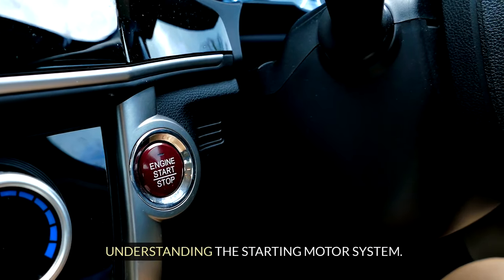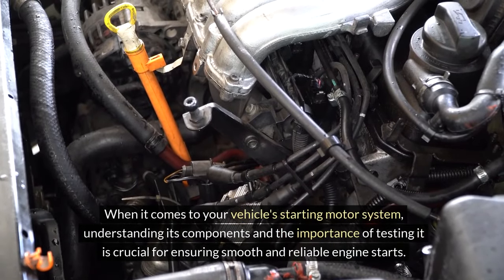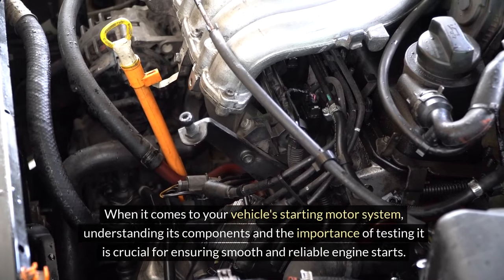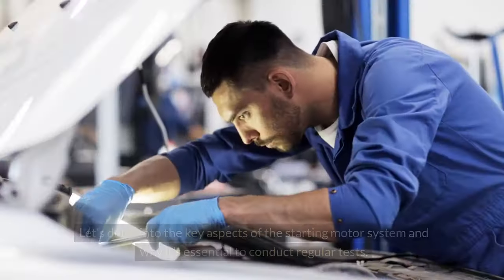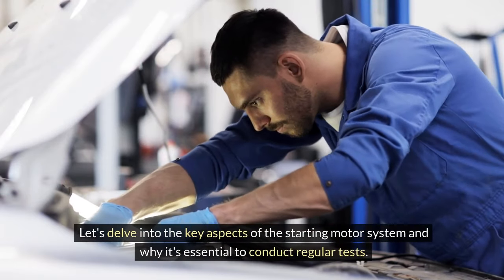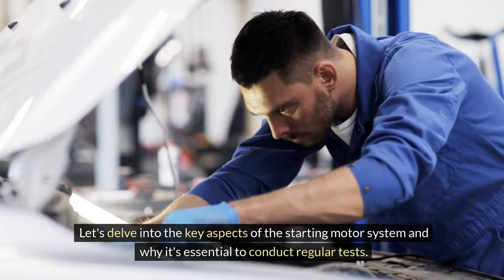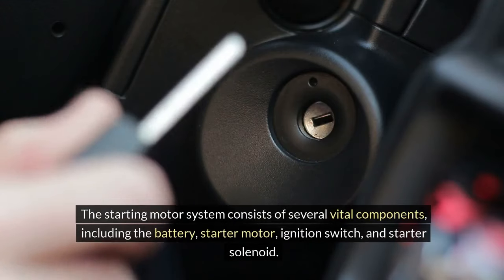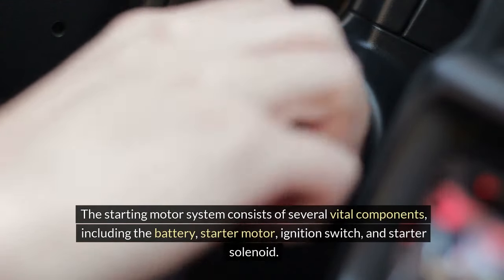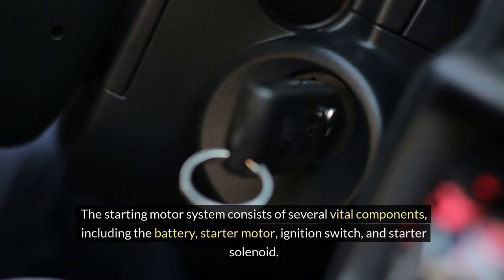Understanding the starting motor system. When it comes to your vehicle's starting motor system, understanding its components and the importance of testing it is crucial for ensuring smooth and reliable engine starts. Let's delve into the key aspects of the starting motor system and why it's essential to conduct regular tests. The starting motor system consists of several vital components, including the battery, starter motor, ignition switch, and starter solenoid.